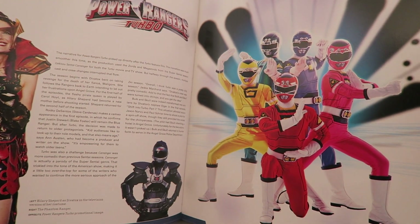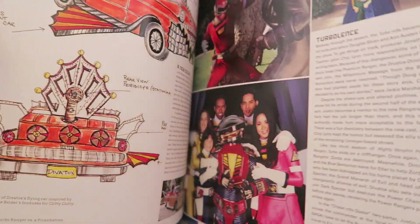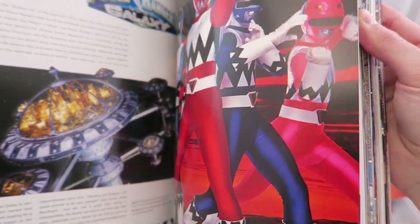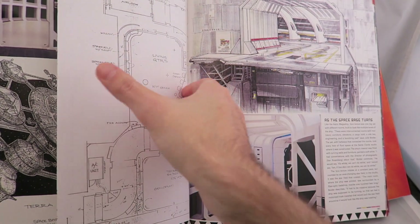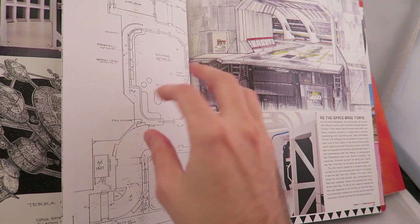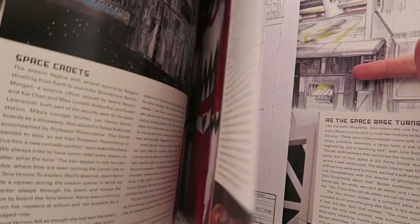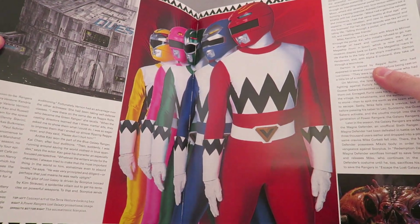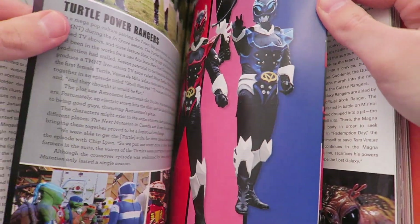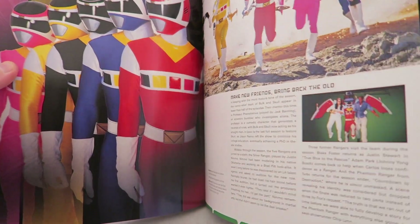Also the Turbo suits are super underrated. Like, they're not in my top five, but they're really nice suits — look at them there. There's a really good shot of the In-Space suits, like really beautiful suit shots. There's the Psycho Rangers, there's the Lost Galaxy one. Here are some blueprints for TerraVenture and stuff — like the sets — and this whole bit here reminds me of when they were showing off the Promethea in the comics, just because it was like a prototype.